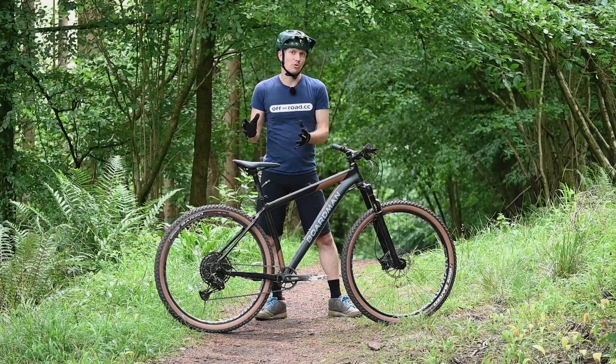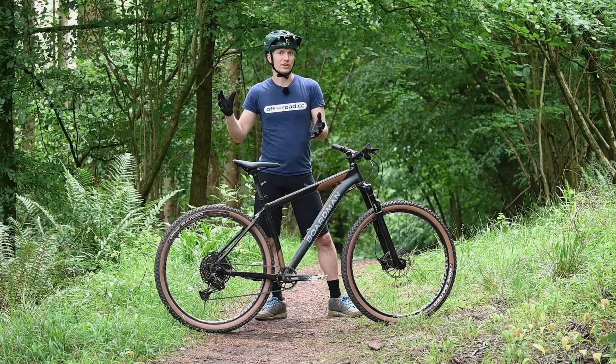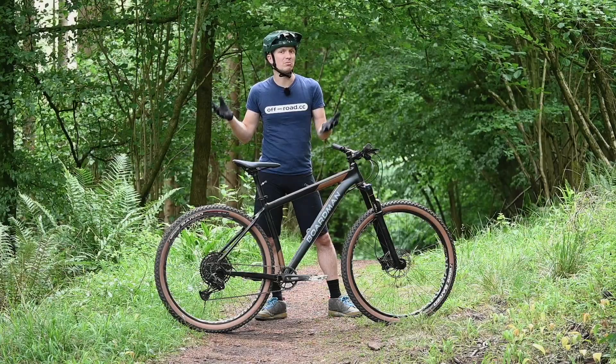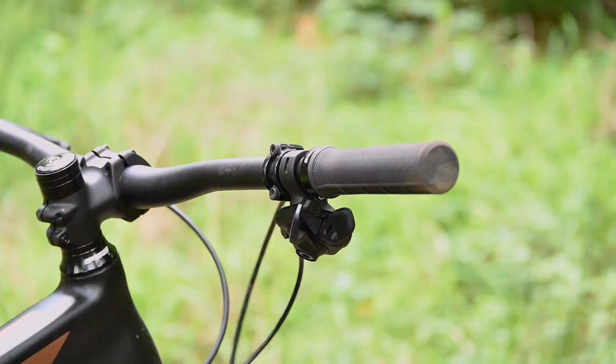While it'd be really nice to see a dropper post at this sort of money, it's not surprising this bike doesn't have one — they're expensive. If you spend another couple of hundred quid on bikes at this similar level, you can expect to see one. But this bike does have routing for an internally routed dropper, and it has a larger diameter seat post, so you should get your pick of the dropper posts. Budget another £100 to £150 for an alright dropper post to put on this, and that will really make a big difference to how this bike rides.